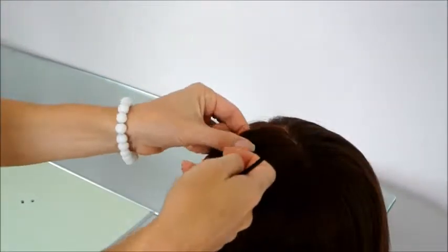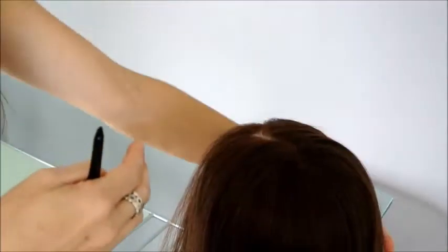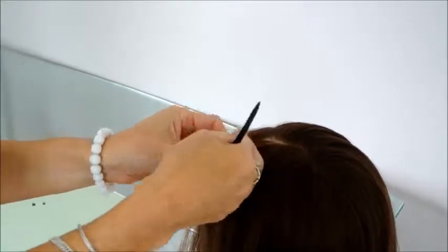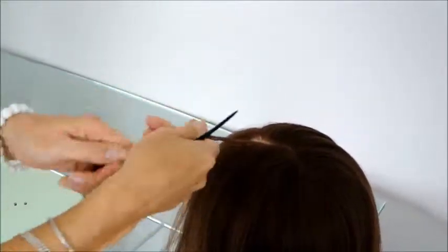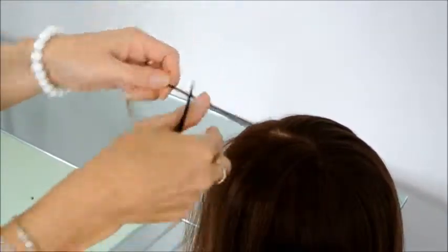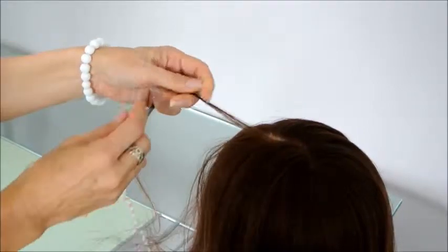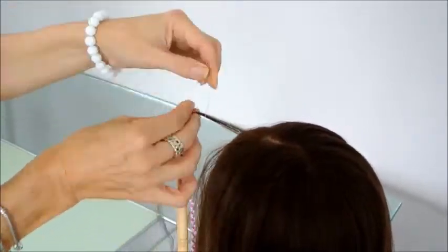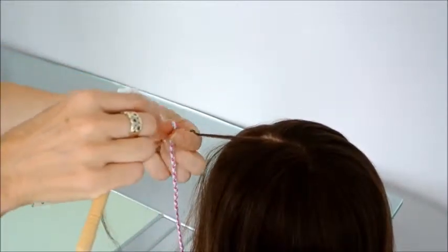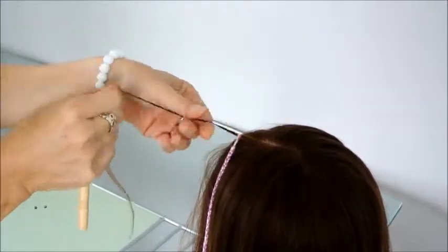Just lift up a section of hair, then gather a very small section that you are going to thread your hair wrap onto, making sure you have taken a very neat section. Pop the hair through your hair threader, and then pop on your hair wrap.